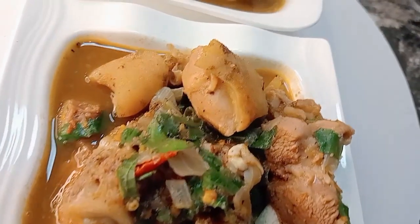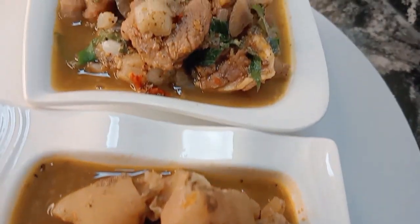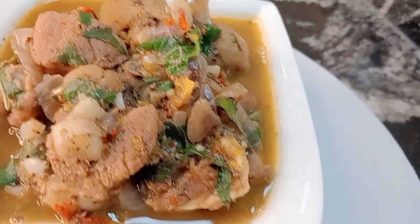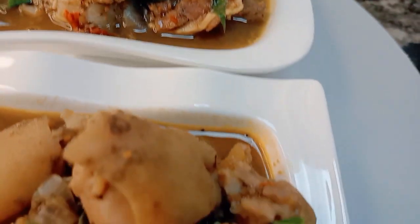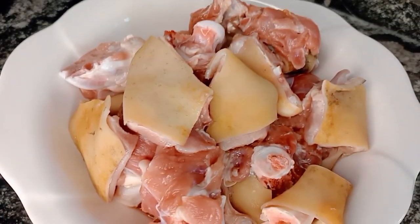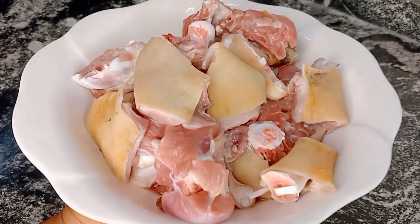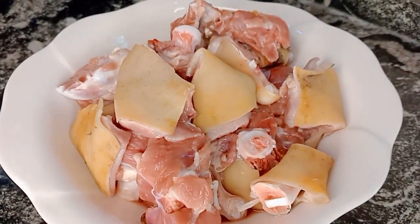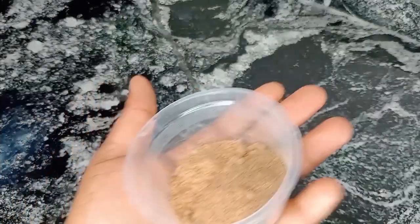Hi guys, welcome back again! Today we're making goat's meat pepper soup. First, we have our goat's meat here, which is the number one ingredient, thoroughly washed and cut to my desired size. Feel free to cut to whichever size you wish.